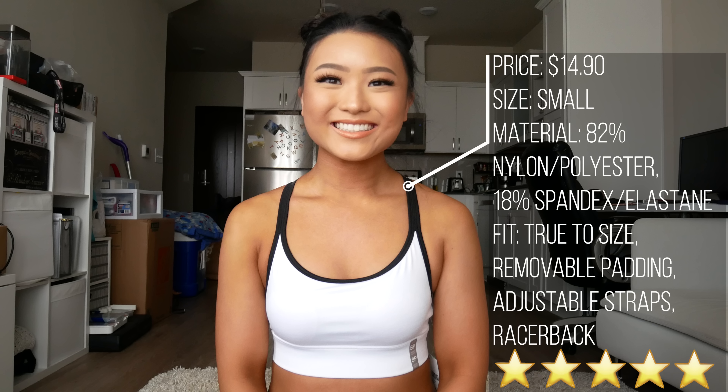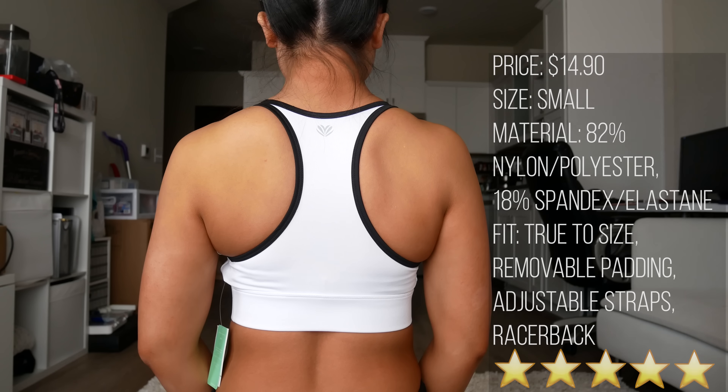I really liked this top — I thought it was super cute. I love the black lining and the white band on the bottom. I got a size small and thought it fit well. Removable padding. I'd give this a 5 out of 5 stars.